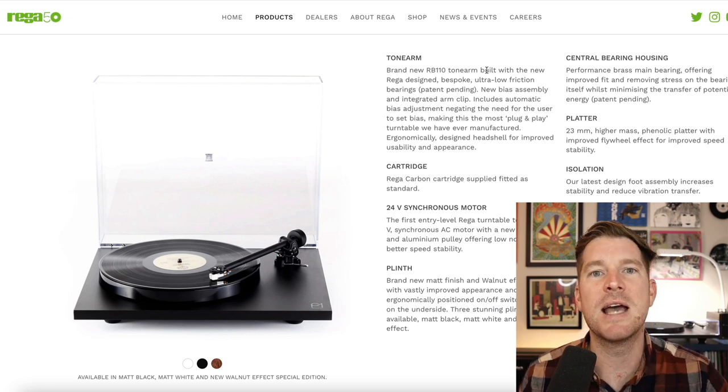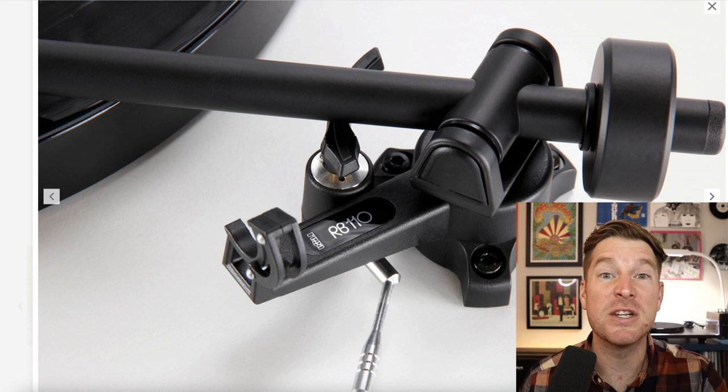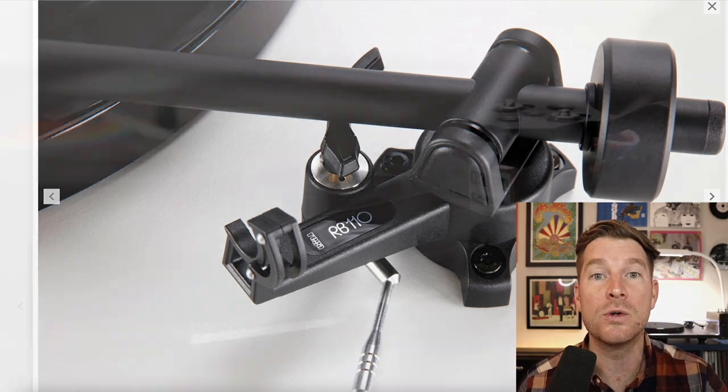We want that inertia to be as low as possible to get more detail from our records. Also important to note about this tonearm is the fact that the bias, or the anti-skating if you prefer, is pre-set at the factory. You don't have to do anything. It's good to go.